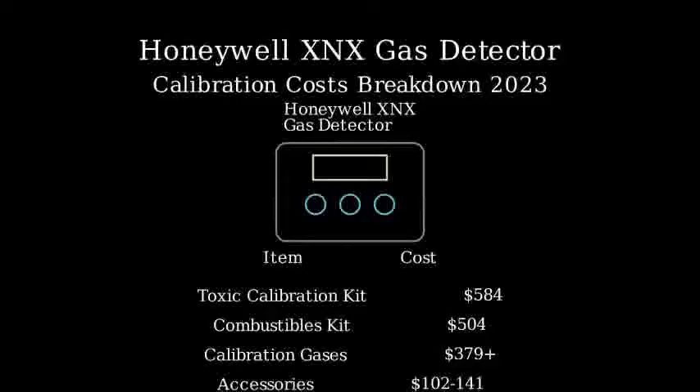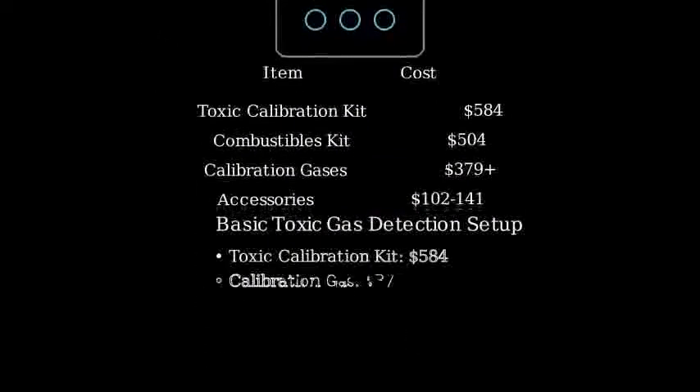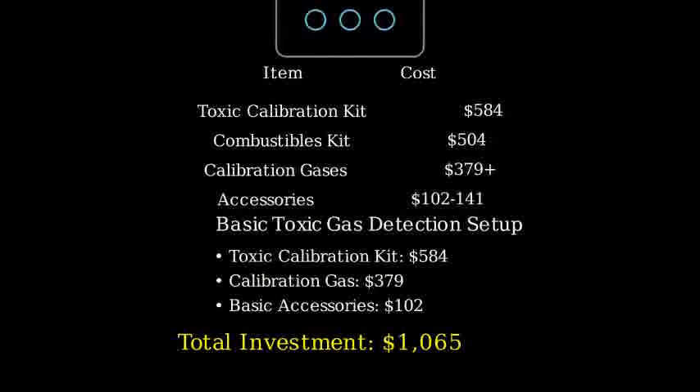Let's look at a typical setup. For a basic toxic gas detection setup, you would need the toxic calibration kit at $584, at least one calibration gas at $379, and basic accessories at around $102. This brings the total minimum investment to $1,065.